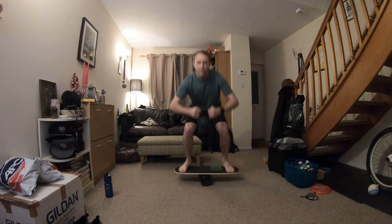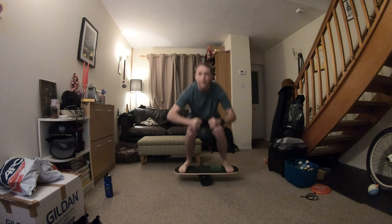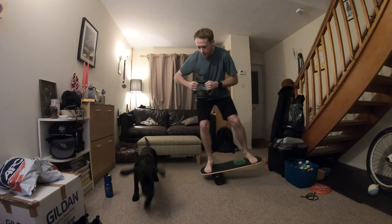I'm definitely not a trainer and I definitely don't know what I'm talking about. I like doing exercises like this because you get a bit of extra strength.